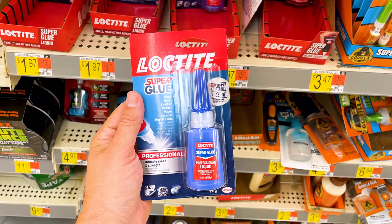This Loctite super glue is one of the primary super glues I typically use when it comes to gluing together my 3D prints. It's a little more on the expensive side compared to something from Harbor Freight or the dollar store, but you get a good amount and it typically lasts me quite a while. One problem I do run into is that it ends up getting gunked up in the top, so I might not be able to use all of it.